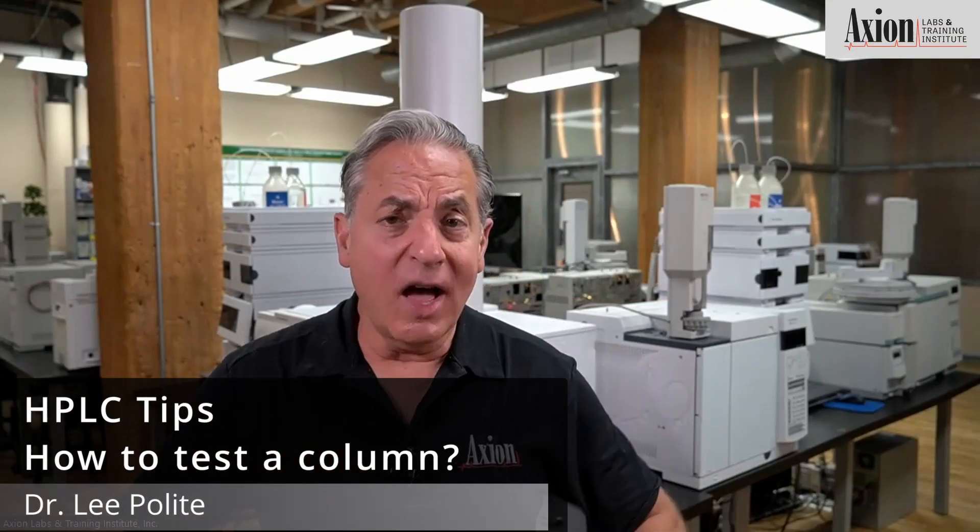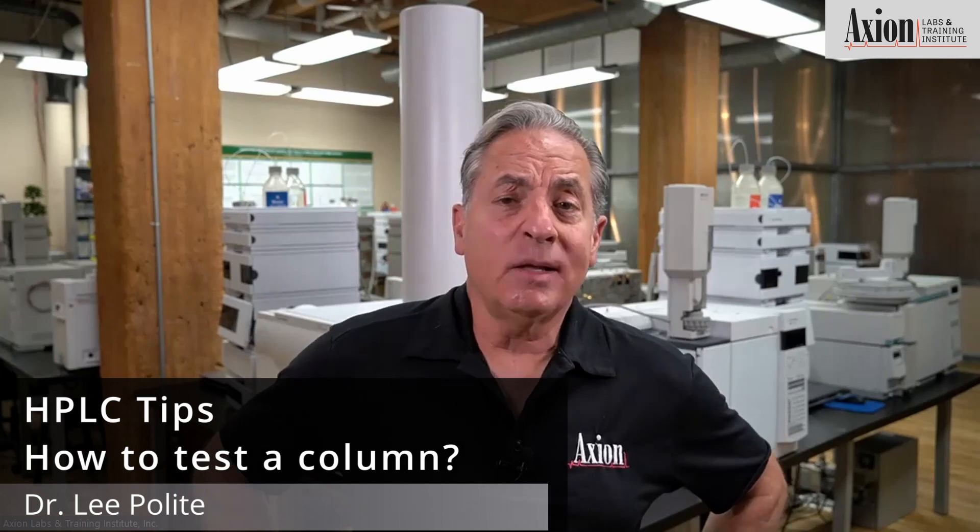So next question, right along those lines is: hey Lee, I've got this column. It was looking really garbagey, and I think I fixed it. How do I know it's good? Is there a way to test a column?